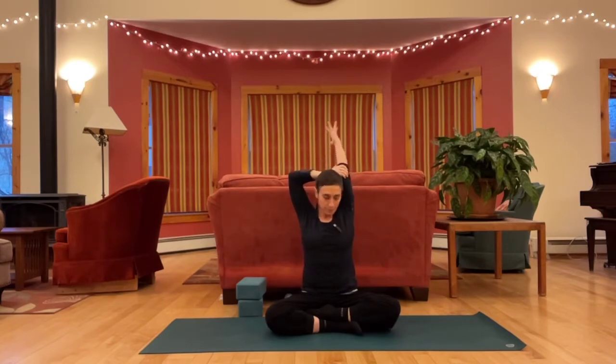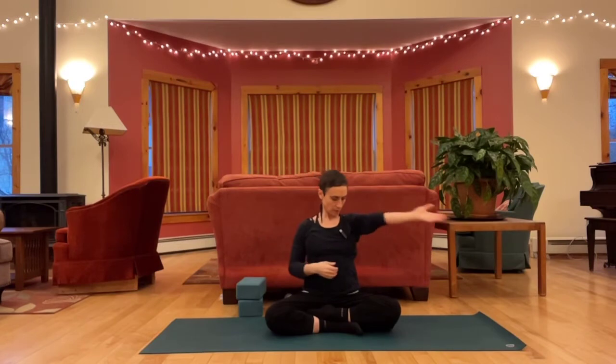Release the right arm, lift it up, open it out, take it across and then hook it with the other arm, hugging it in as close as you can. As you do this, draw back through your right shoulder so you're still square across the chest. Still breathing deeply.